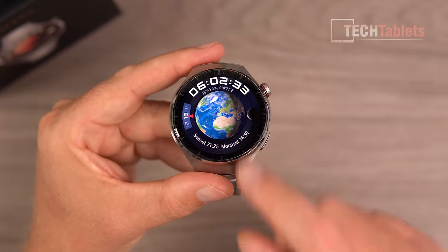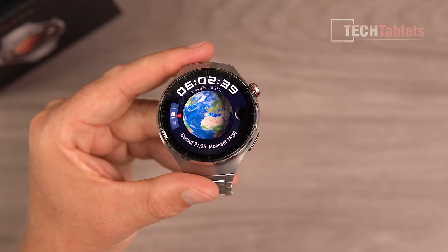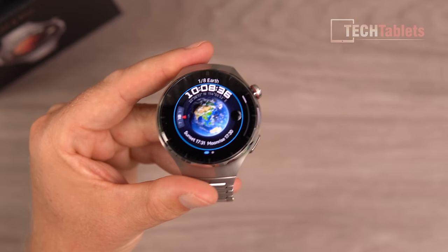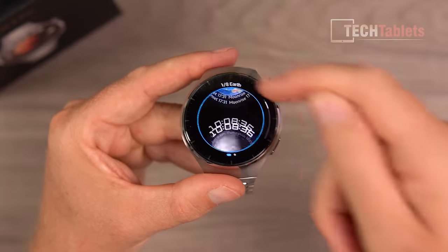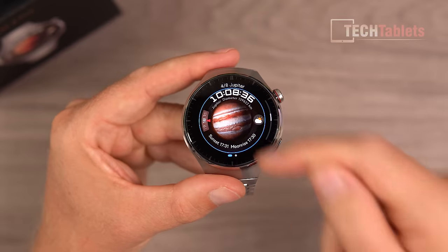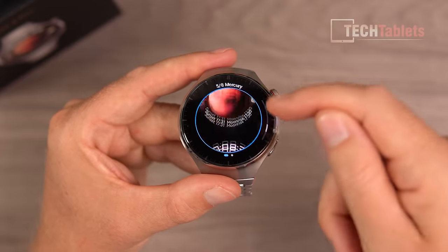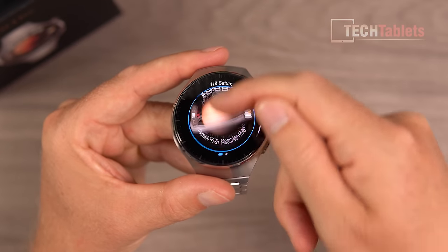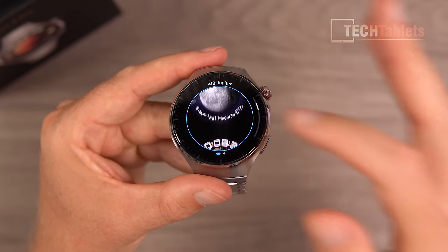The new Planet Quest watch faces are a highlight — they give you information on your sunrise, moon set, and show exactly where the sun is relative to your position on the globe. You can press and hold to customize and choose different planets: Moon, Venus, Jupiter, Mercury — all the planets in our solar system. Each shows a little info like diameter, and they're all rendered really nicely.